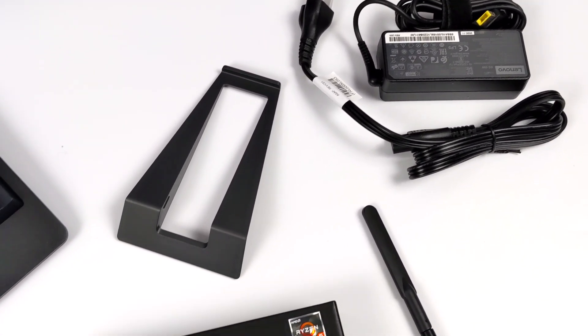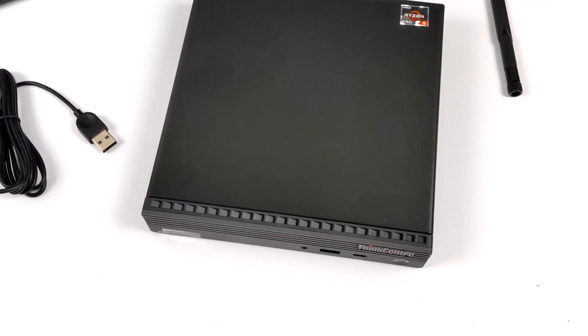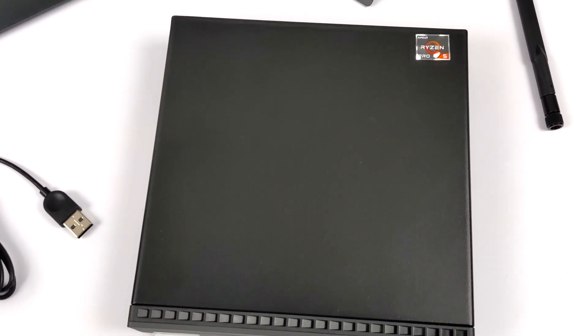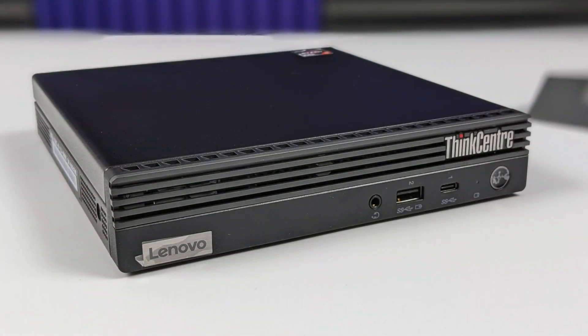As you can see, this thing is tiny. I've actually been using one of the older M92Ps as my main work PC for the last three years straight. So even though we're working with such a small form factor PC, we actually got some pretty good I/O. Starting with the front here, from left to right, we have a 3.5mm audio jack — it's a headphone mic combo — a single USB 3.2 Gen 2 port, a single USB-C 3.2 Gen 1 port, and our power button.